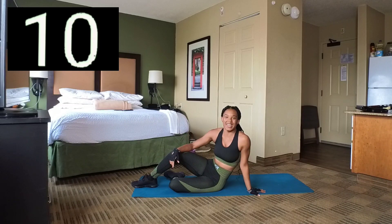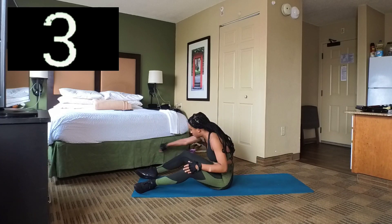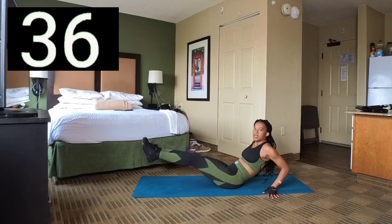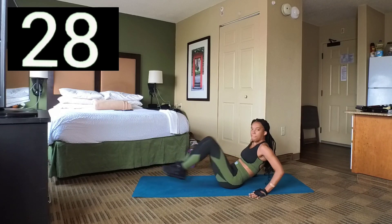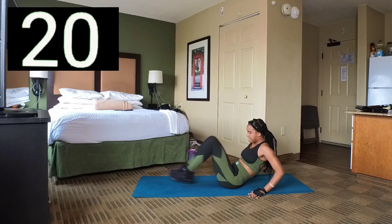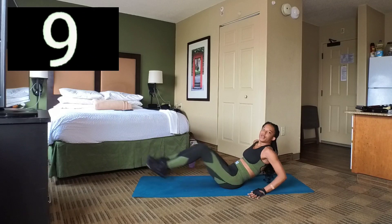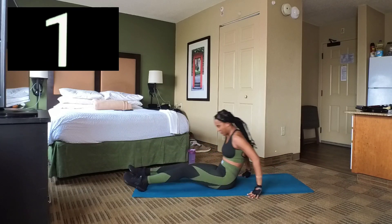We're going to do in and outs now — this is like one of the basic ab workouts. Set 7 — we're just going to sit on our butt, knees 90 degrees. Bring your knees in, then extend your legs, bring it in and out. Just put a crunch in and come all the way out. In 3, 2, 1, and out. Break.